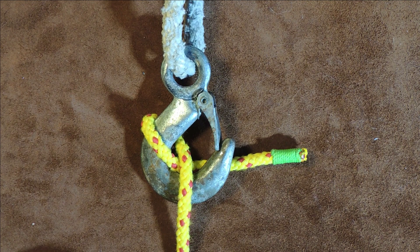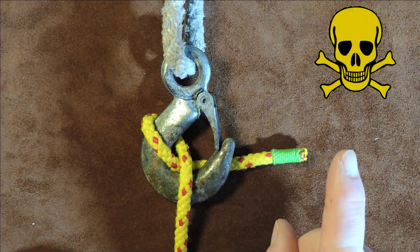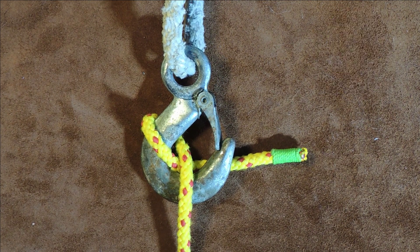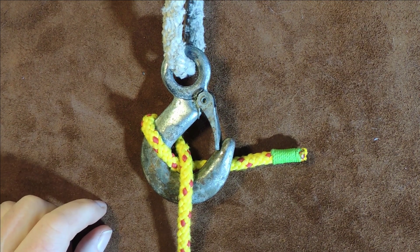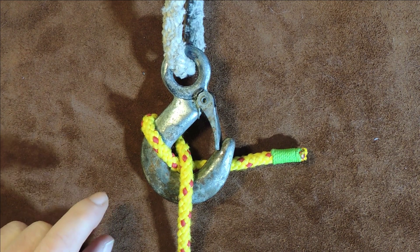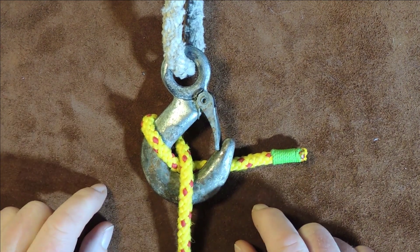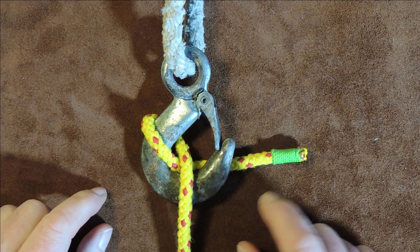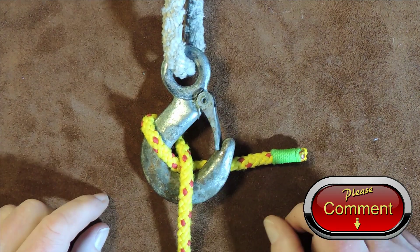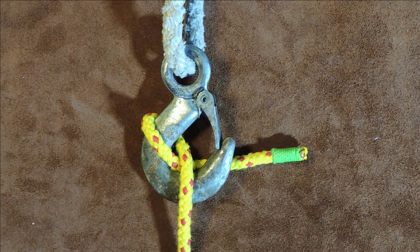And the other thing is, I'm going to award it one of these only because I very much doubt in this day and age of health and safety you would be allowed to use the Blackwall Hitch. However, if you are a rigger, a slinger, something like that, and if you use this particular hitch then please drop me a comment down below and tell me about it.